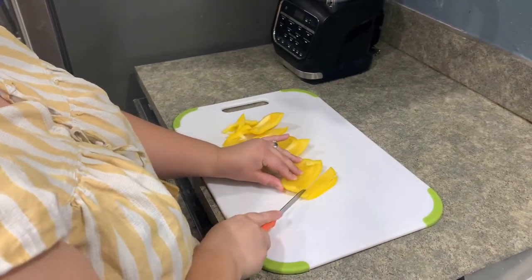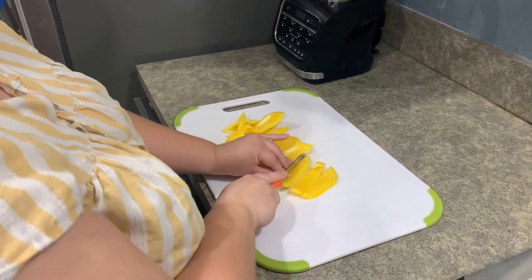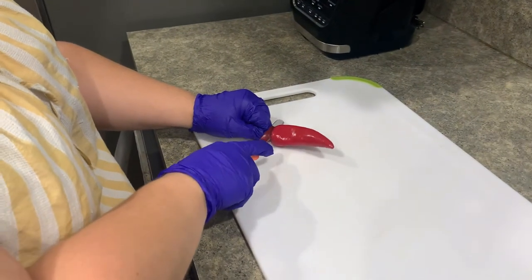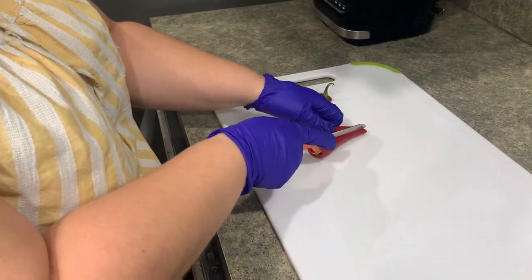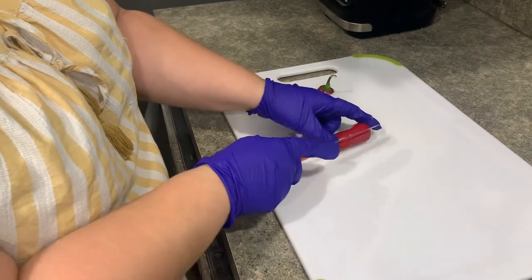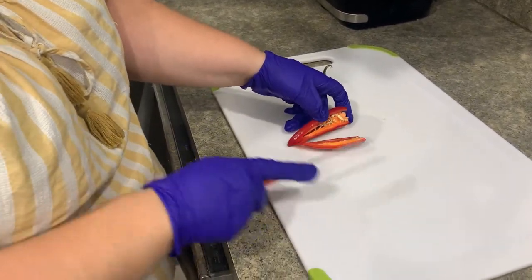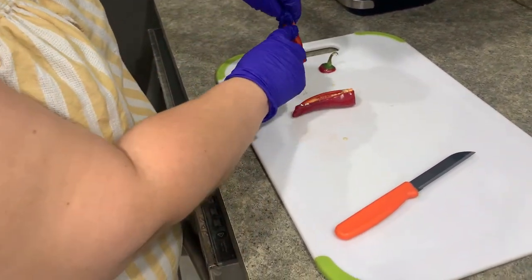Now it is time to mince the chili pepper — thinly slice the peppers. Notice Mikayla is wearing gloves in this video; I suggest you do the same, or be sure not to touch your face or eyes before thoroughly washing your hands. Make sure to get all of the seeds out and small dice the pepper, so that there is not too much spice in each bite.